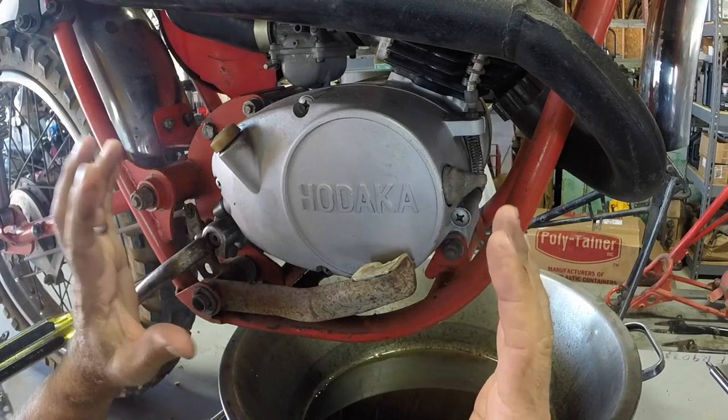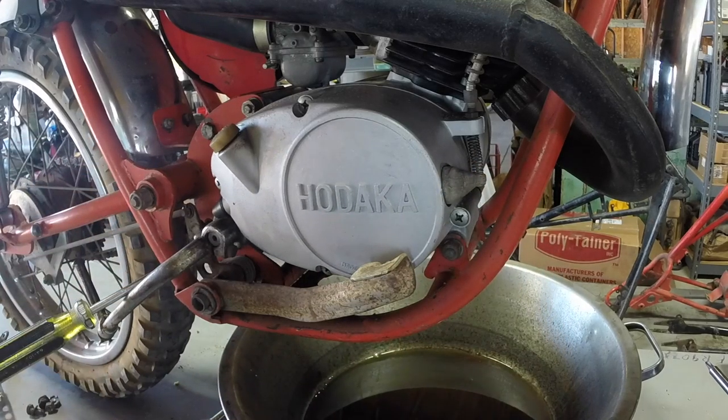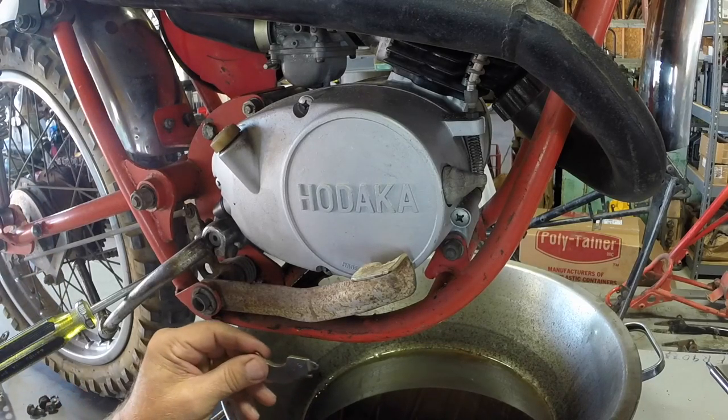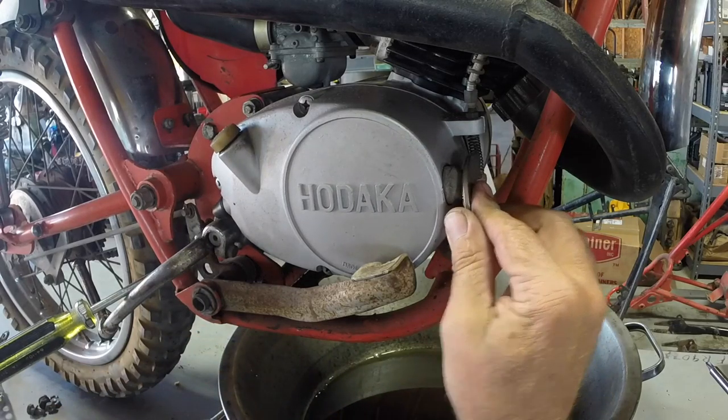A lot of times if you're at the racetrack and you have the bike laid over on the side, that bearing could fall down into the motor. So the secret is to take a rare earth magnet — a really strong magnet — and put it here on the clutch lever.